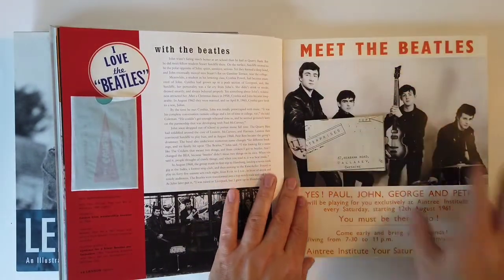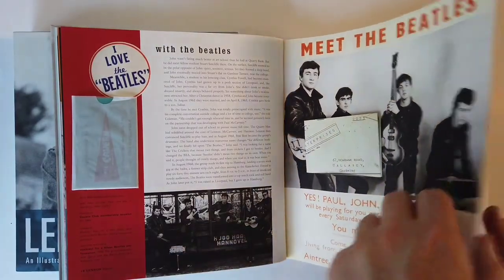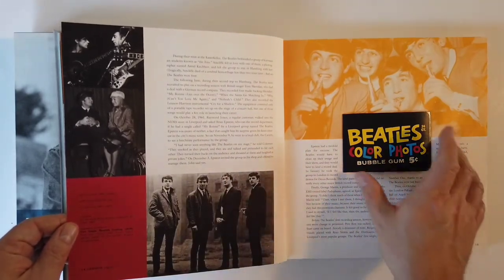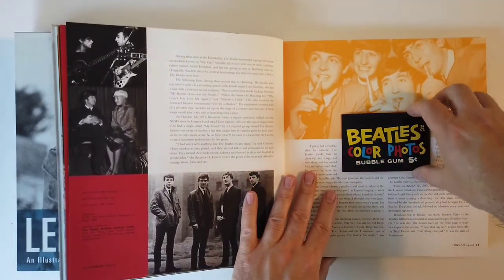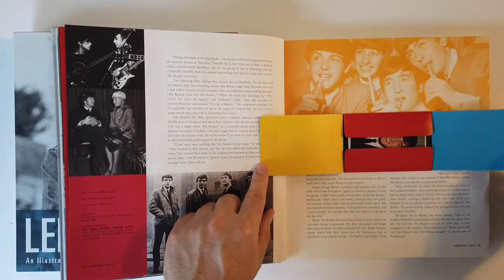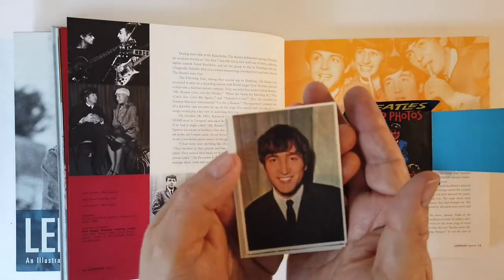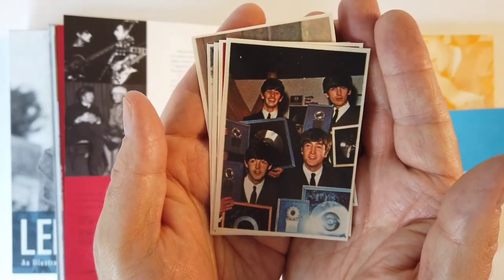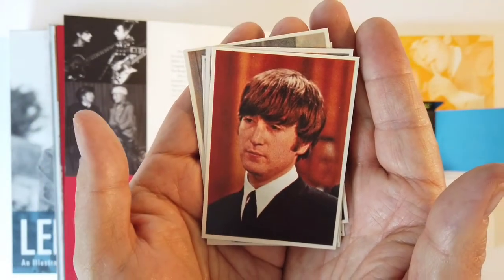That was neat. Paul, John, George, and Pete - Pete Best. With Cynthia, with Stuart Sutcliffe, Liverpool. What's this? It's Beatles bubble gum, kind of sealed there. Oh look at that - is this what you got from the fan club? They put a distinct effort into honoring the fans and giving them cool stuff. She would even go sneak into their barber shop and grab their locks of hair from the ground and send it to fans - I'm talking about Frida, the Lovely Frida documentary.